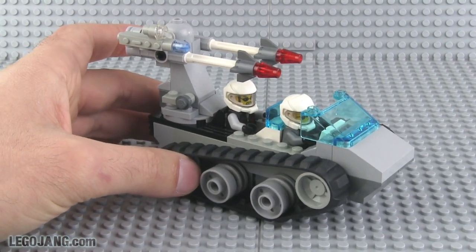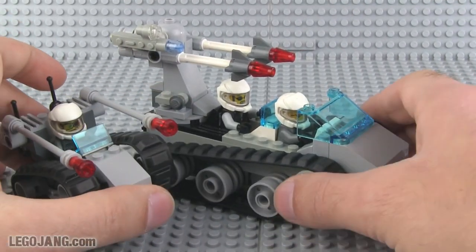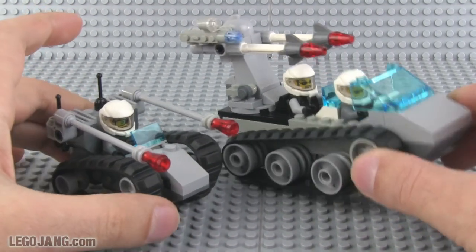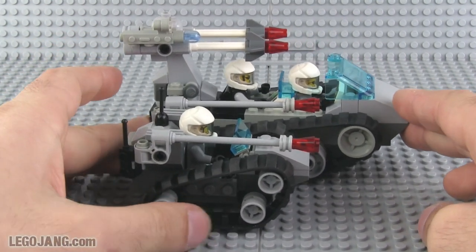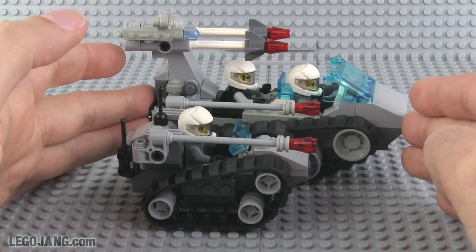I'm going to take a quick break right here and go grab the light tank. Okay, so as you can see them side by side — this was the first one that I did, and here's the next one — you can just see the comparison in size. One is a light tank, one is a medium tank, and it just kind of fits with the overall look.